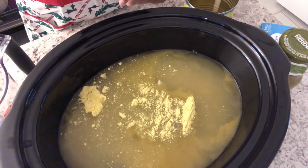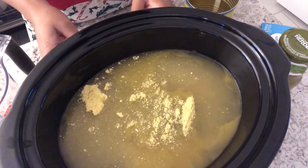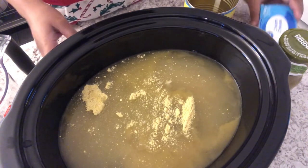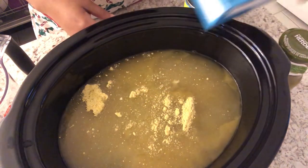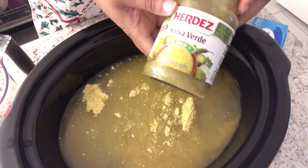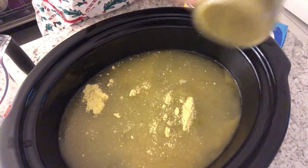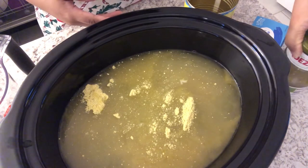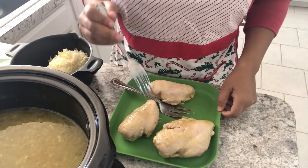You're supposed to let this cook on low for six to eight hours, and then at the end of the cooking time you shred the chicken. Then you're supposed to add four ounces of softened cream cheese. I'm also going to add in some salsa verde, some Monterey Jack cheese, and some half and half. I'll be back to show you the next steps.